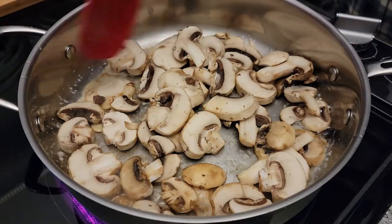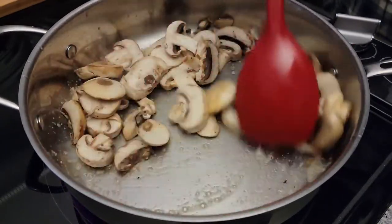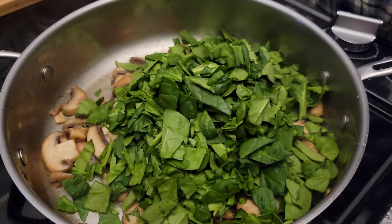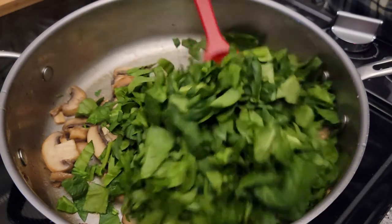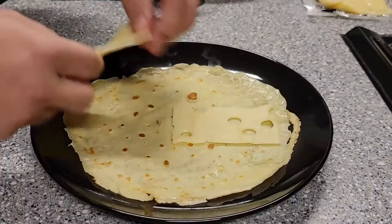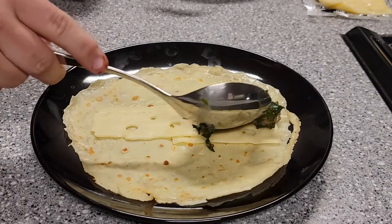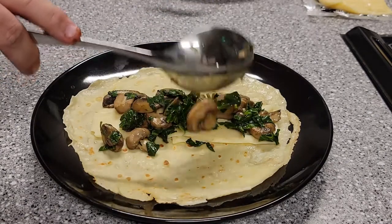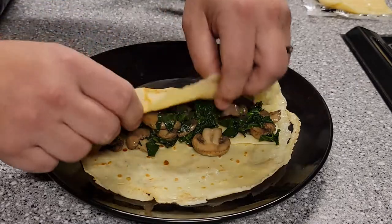Once your crepes are finished cooking, you can assemble with the fillings that you've prepared. For the savory crepe, I sauteed some sliced mushrooms in butter. Once the mushrooms were almost done, I added some roughly chopped spinach and cooked those together until the spinach was wilted and tender. I then placed slices of Swiss cheese on a crepe, added the filling, and rolled the crepe up.